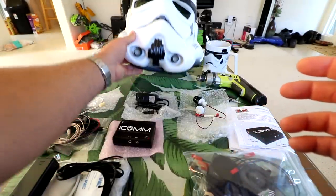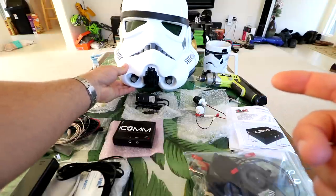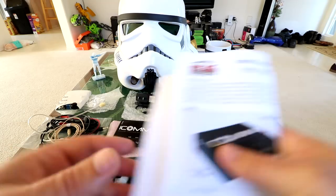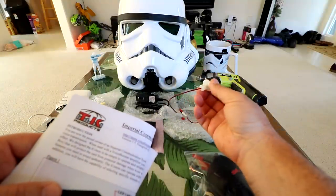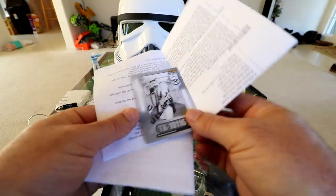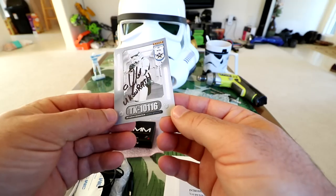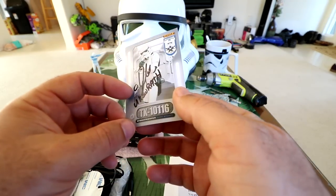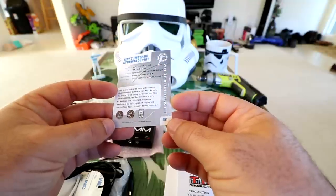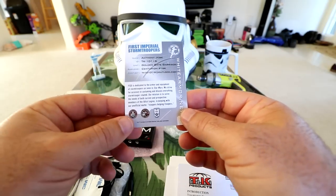I wanted to upgrade this - it's just the basic helmet, there's nothing inside, no sound system. I got this amplification system I wanted to share. It's basically a mic system where the sound comes out of the Hovi tips. This kit is actually from a member of the 501st unit - there's a big following for Stormtrooper costume guys, and this guy's call sign is UK's Wrath, his name is Anthony Jobe. He's part of the 501st unit that goes around the US and the world doing their performances and trooping stunts.